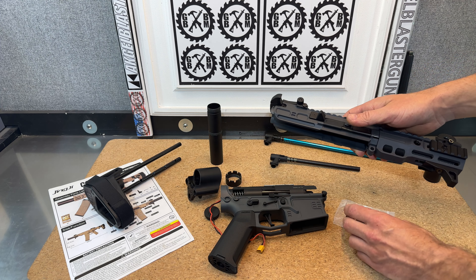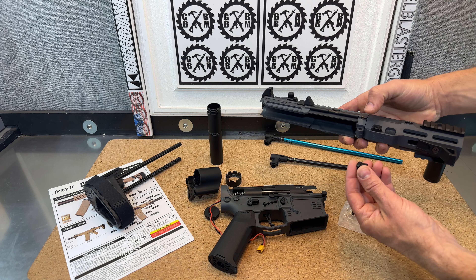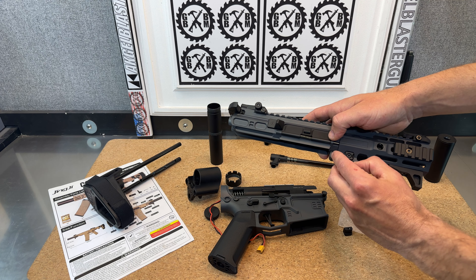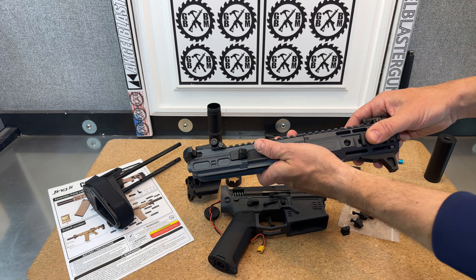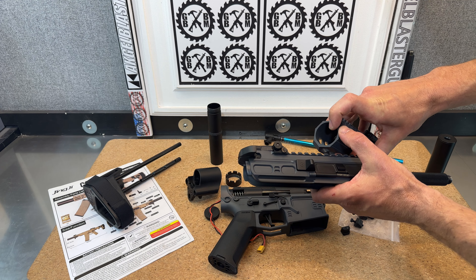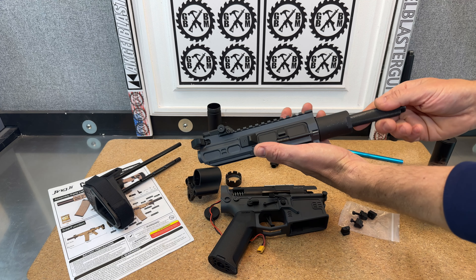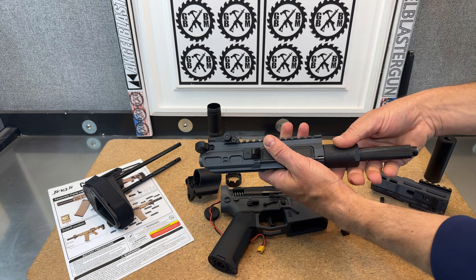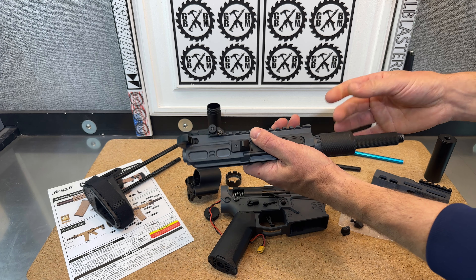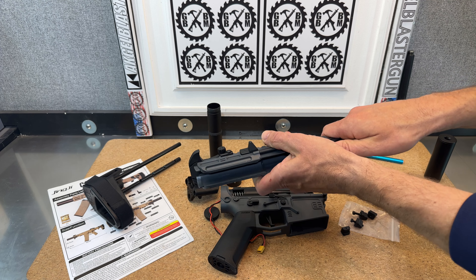Here on your handguard — this handguard is locked in place using these. Super easy to just use the allen wrench that's included, or one you have, to take those pieces off. Then you can take your handguard off. There's a little spacer here that can fall out, so you don't want to lose that — it's just a little plastic spacer piece. So here's the top of your receiver. You've got your barrel nut, and that unscrews. Then this piece can just pop out.